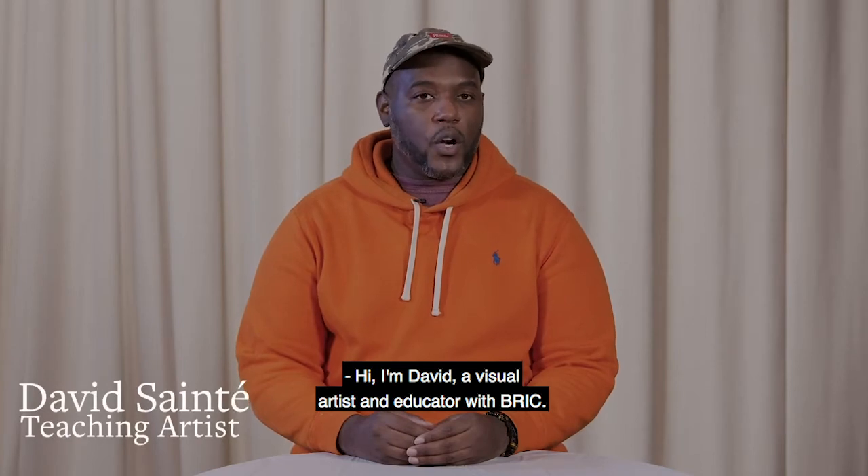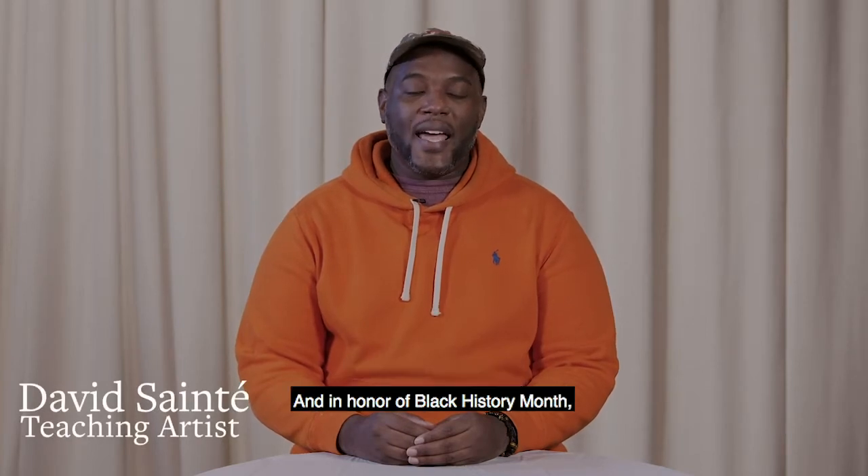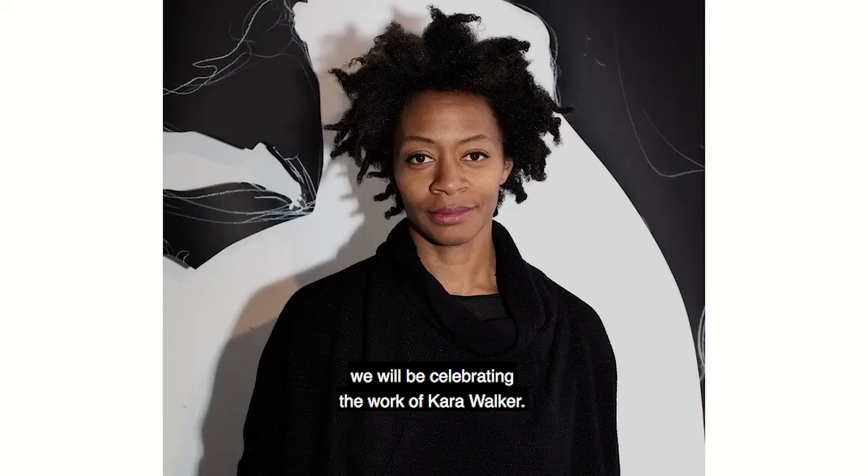Hi, I'm David, a visual artist and educator with BRIC, and in honor of Black History Month, we will be celebrating the work of Kara Walker.